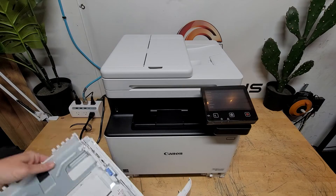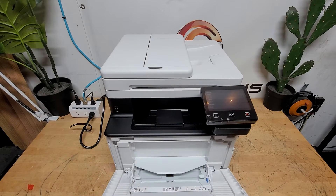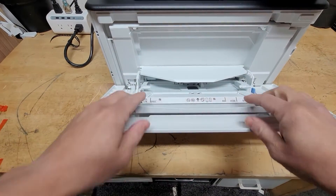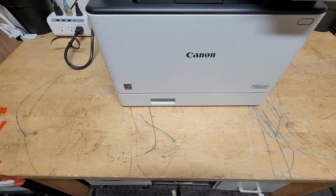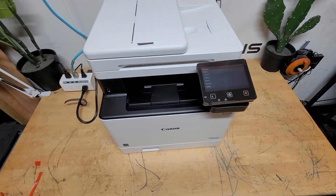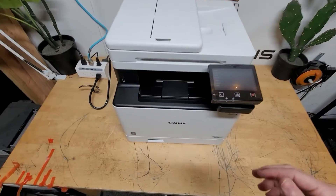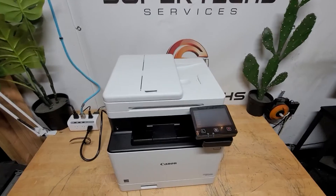Now we're going to wait for the printer to boot up. You also have a nice tray here that is adjustable, so you can put in legal documents and letter documents and expand it out. The printer looks really nice with that touchscreen. Let me flip it onto its back and show you the back.